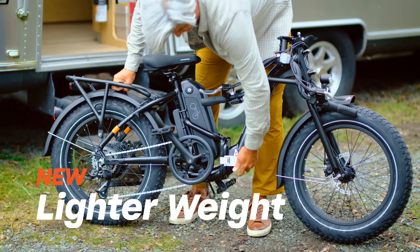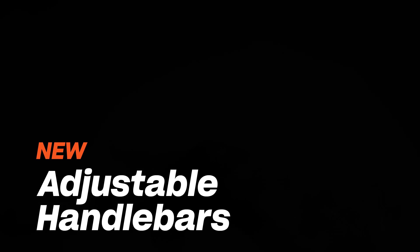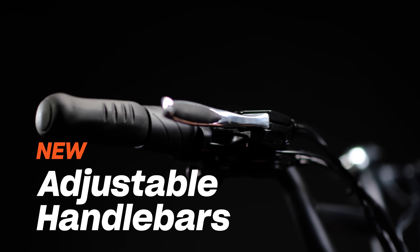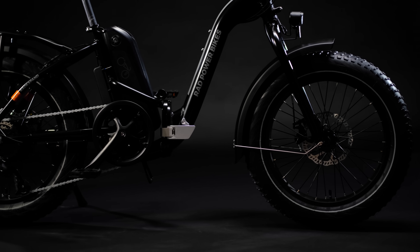For best-in-class comfort, fit, and handling, we improved the frame geometry, the handlebars move forward and back, and we equipped the bike with even larger rugged fat tires, an upgraded saddle, and an aluminum low-step frame.